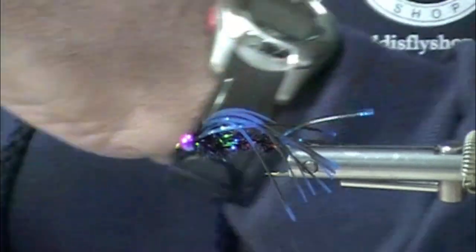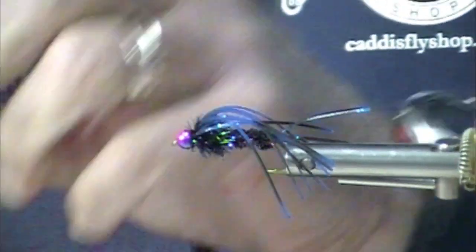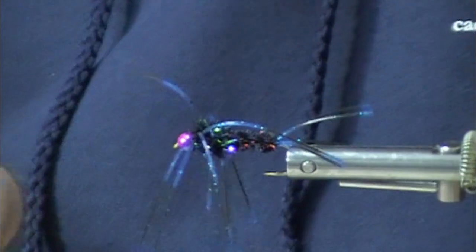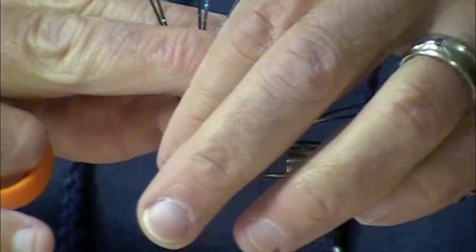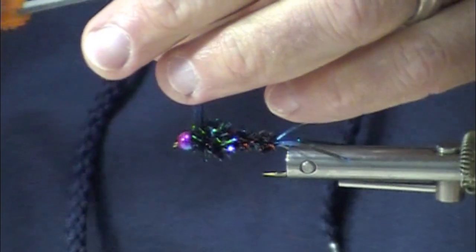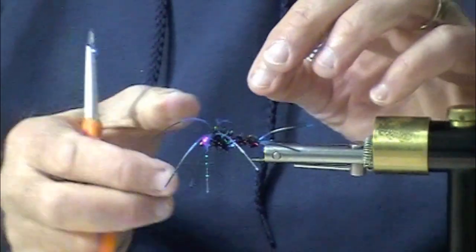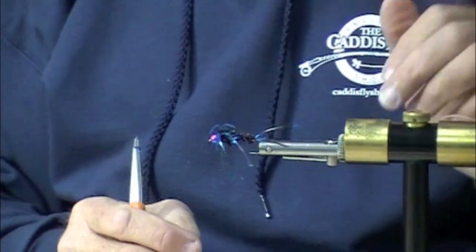Finish it off. Now these rubber legs — for attractiveness sake, you can spread them out a little bit, trim them a little bit. They will wiggle all around in the water.